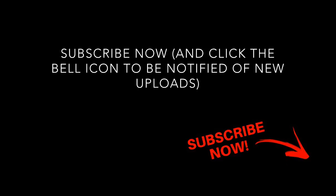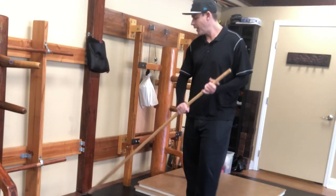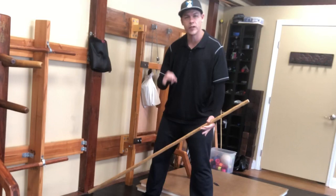Alright, again — this stick is much weaker than me. If I turn it on its side, I'm sure I can break it. But you align those bones, you stack those bones, and you make it strong with specific muscles that hold the structure in place.